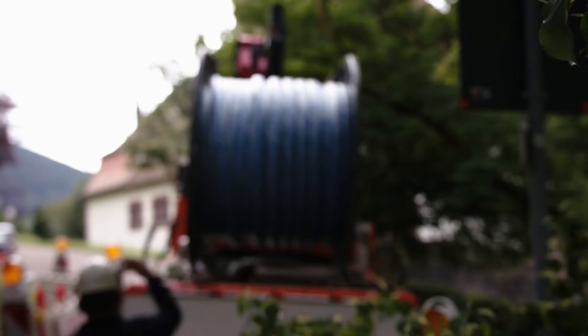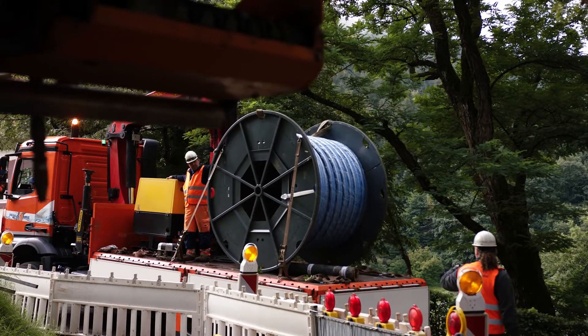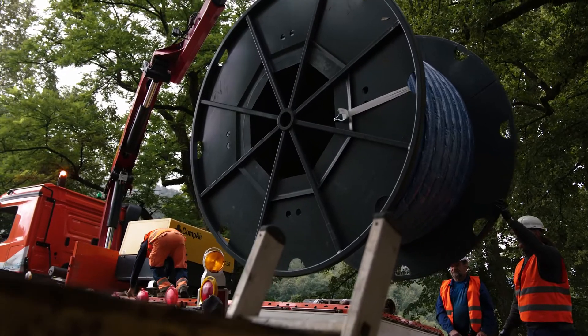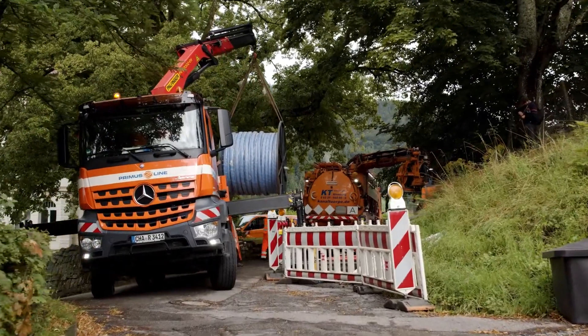The liner is folded into a U-shape at the factory, fixed in this shape with adhesive tape, and wound onto a transport reel. This drum is placed at the starting pit.